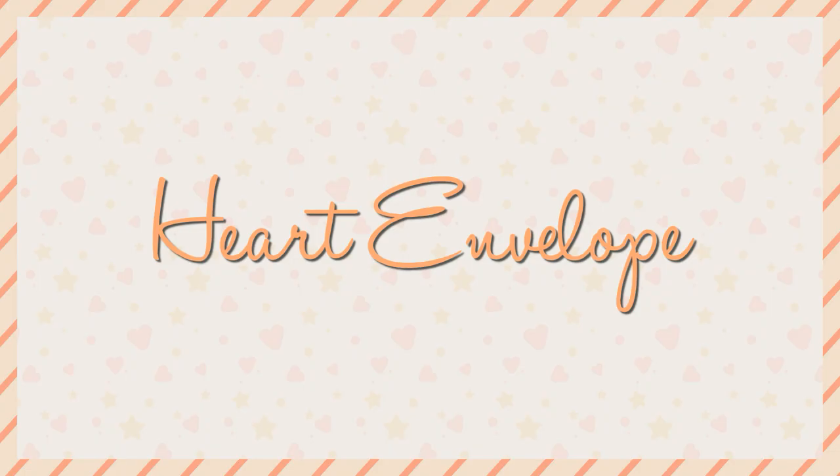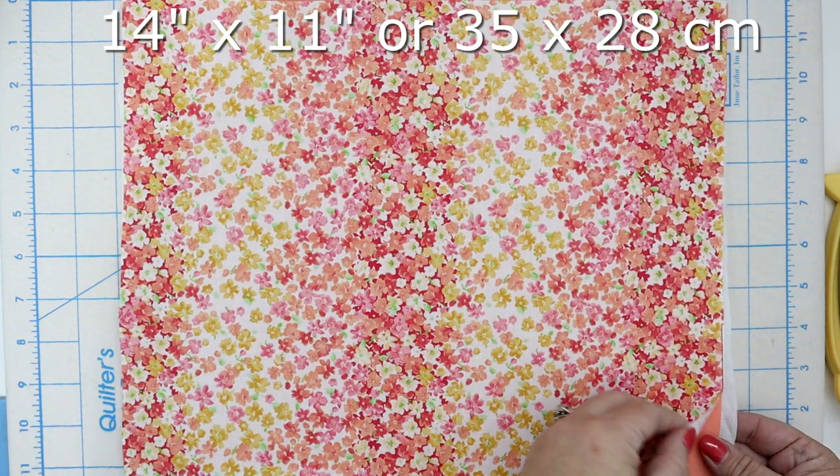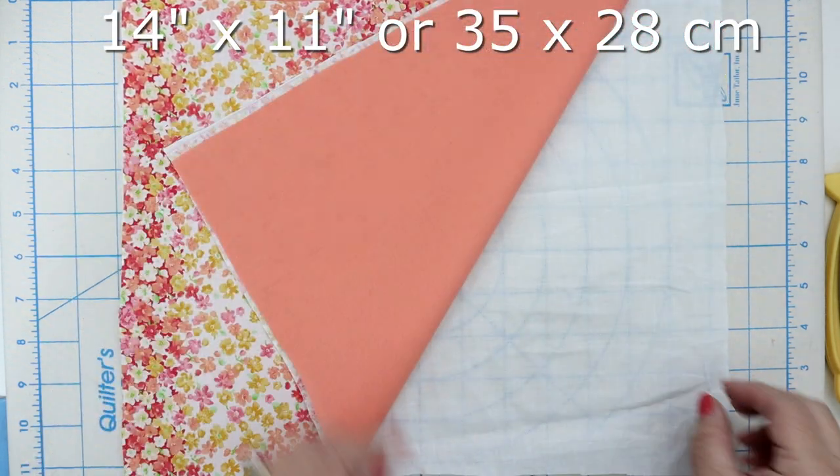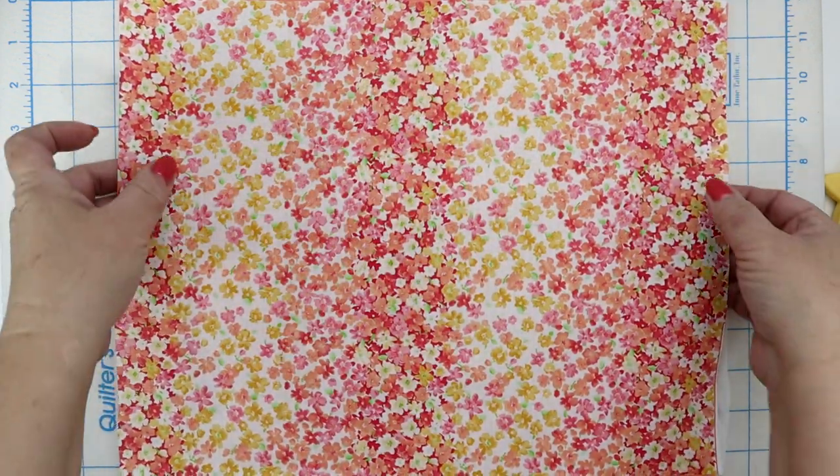First up is the heart envelope. For this project you're going to need three different materials measuring 14 by 11 inches or 35 by 28 centimeters: one for the outside, the lining, and a fusible woven interfacing.